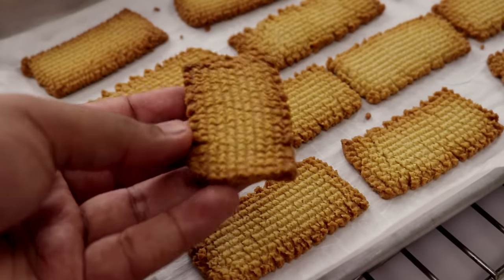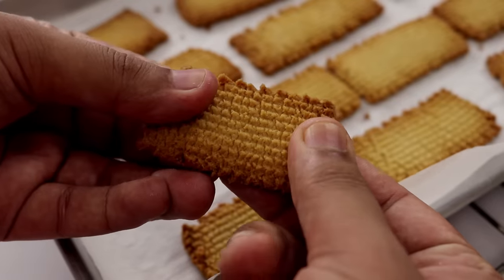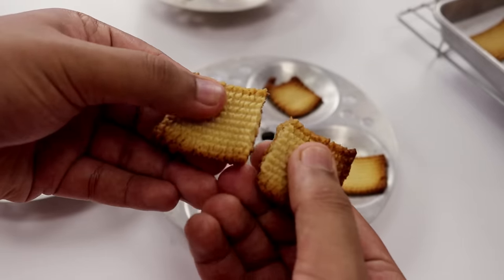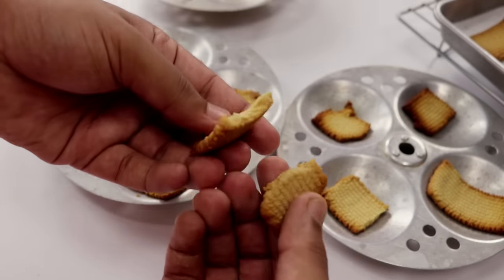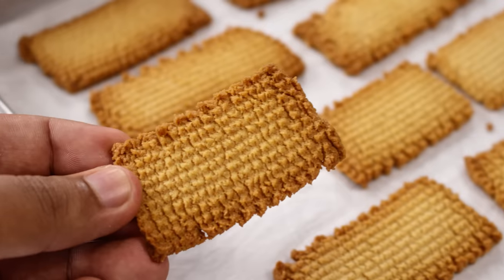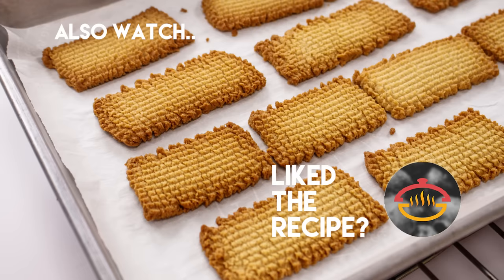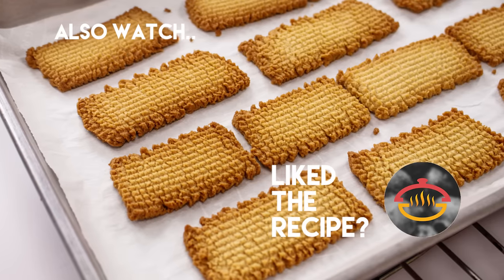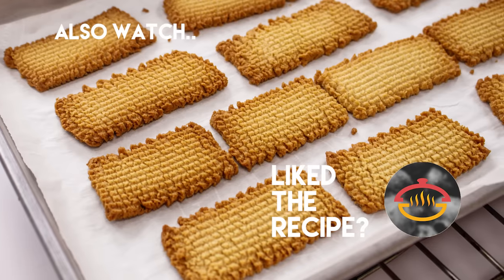See the Atta biscuits — they look perfect, very well-baked. The color is even and they are very light and crunchy. The biscuits made in the idli tray inside the cooker are also very well-baked and looking perfect. The biscuits are absolutely perfect. You can enjoy them as is or with some chai. Thank you so much for watching this video. Make sure to click the subscribe button and ring the bell icon so that you get notified as soon as I post new videos. Bye, take care, happy cooking.